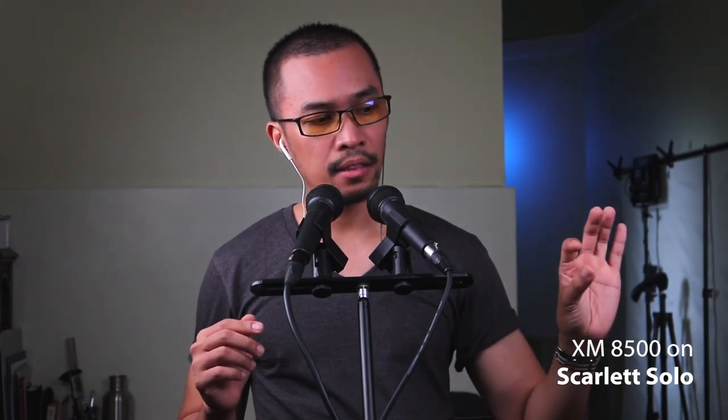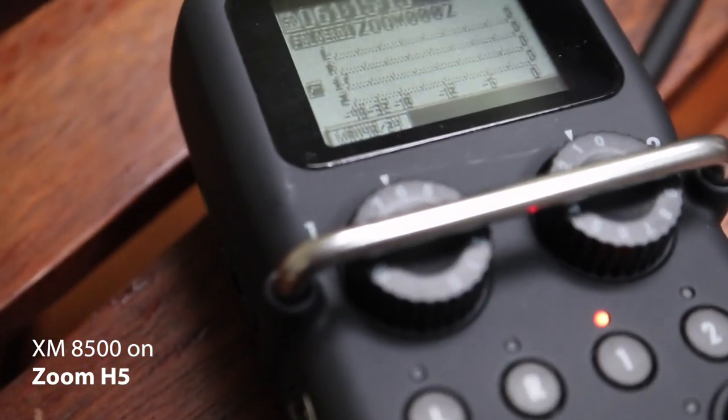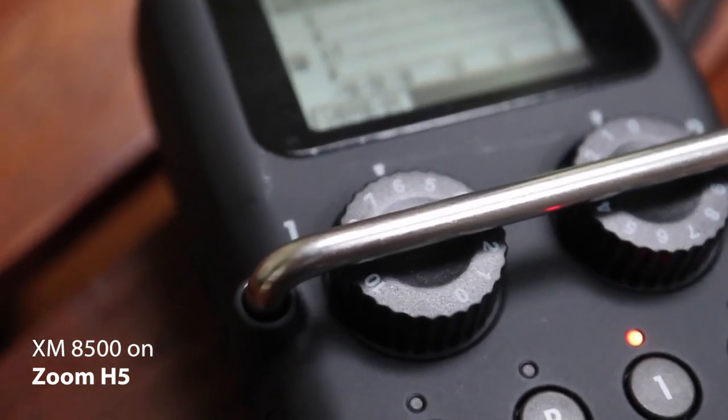Both of these microphones are recording at around negative 12 decibels, so there shouldn't be one that is louder or more silent than the other. For the Focusrite Scarlett Solo, the gain knob is at the 3 o'clock position. And for the Zoom H5, it is at the 6th position of the knob.